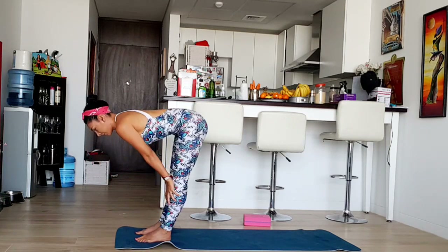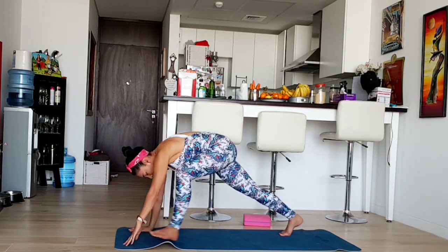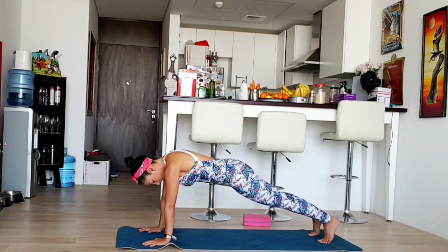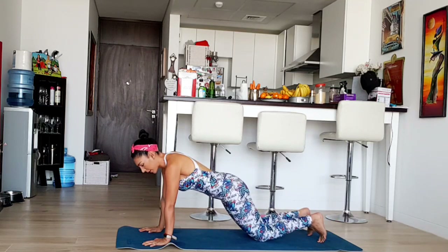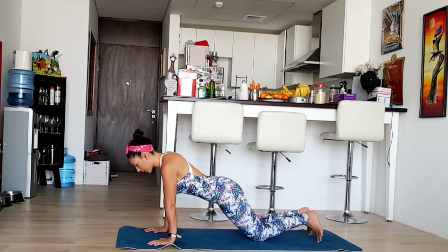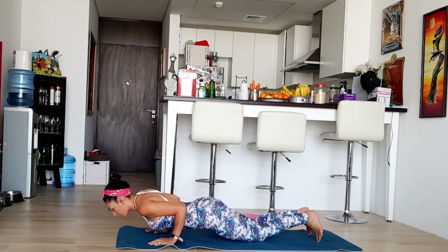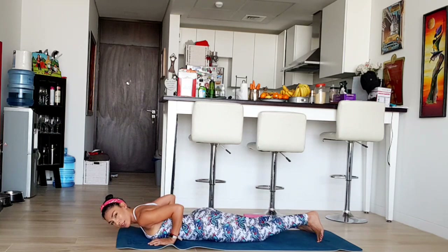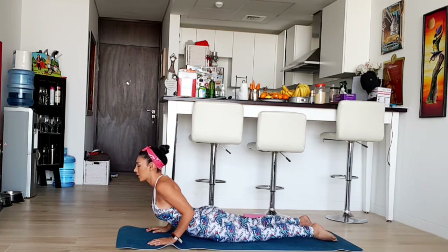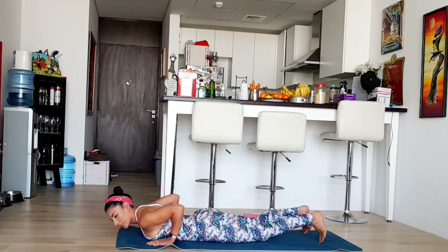Now we're going to do a little plank. Forward, and we're going to count down five, four, three, two, one — to the floor. Tuck your feet into cobra pose, exhale, then tuck your feet and we're going to downward facing dog.